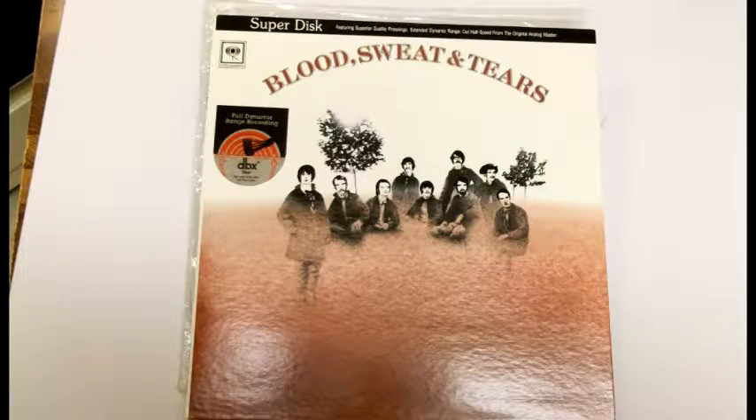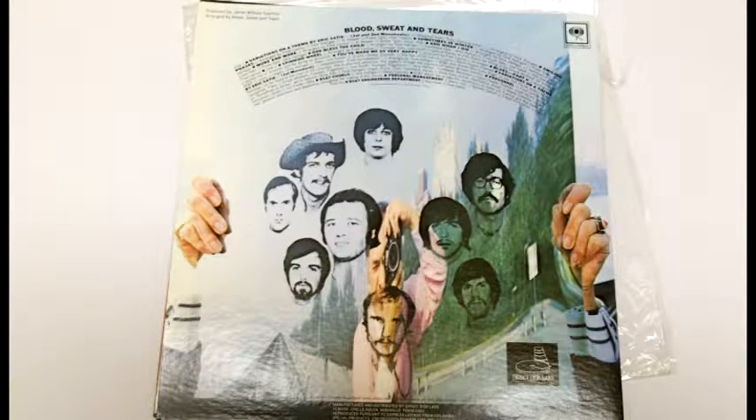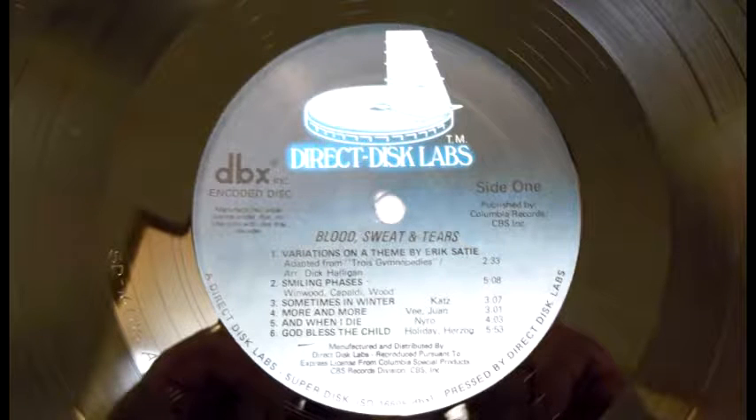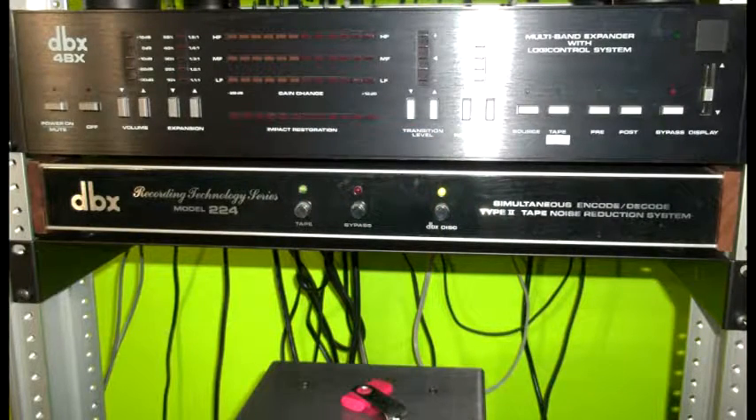I have images here of the disc I own: the Blood Sweat and Tears disc, a DBX encoded disc — the only one I ever bought. I bought it when I was stationed in Omaha from a little shop. Back then DBX discs were a little pricey: a normal disc was about six dollars, but this DBX disc was $18.95. So the records were more expensive and you needed a decoder — two strikes against them.